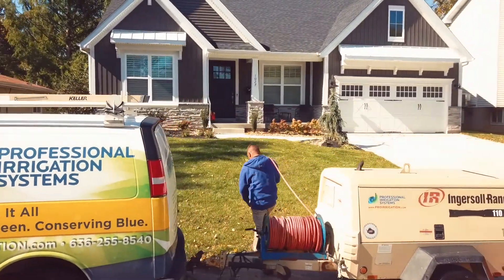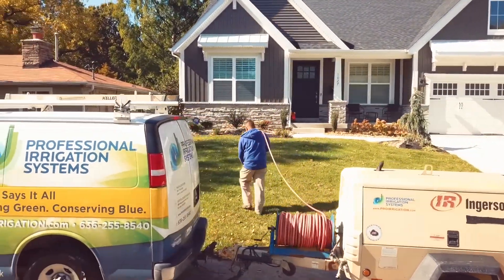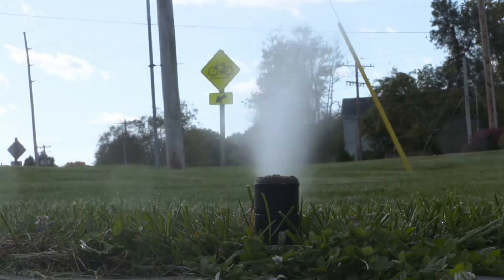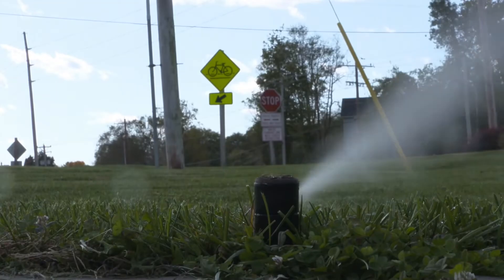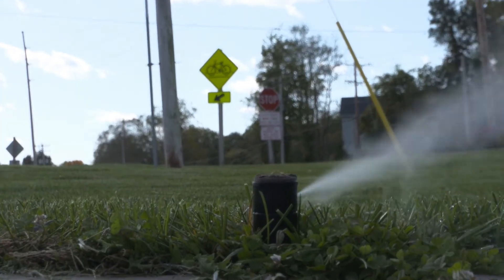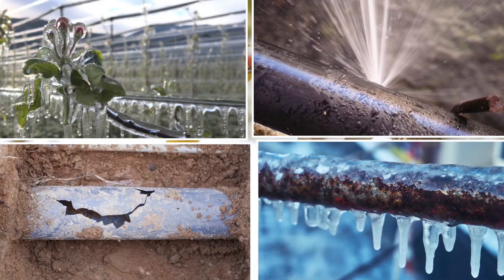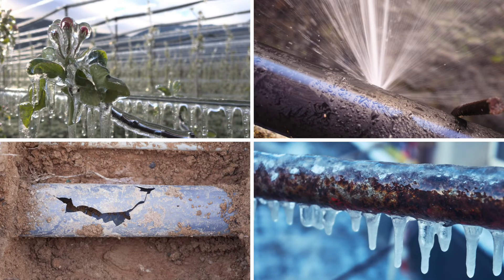In this video, we'll walk you through the winterization process of an irrigation system. This procedure is performed in seasonal or cold weather climates before the first freeze of winter. If you don't properly winterize your irrigation system, the pipes, sprinklers, and other components that still have water in them can freeze and crack.